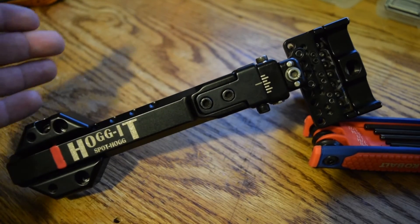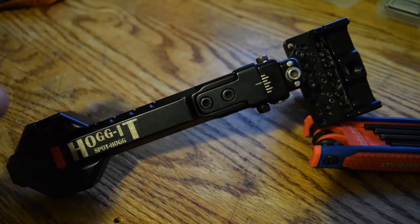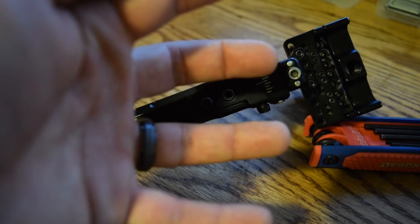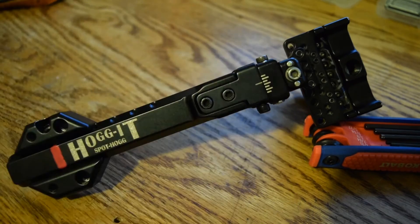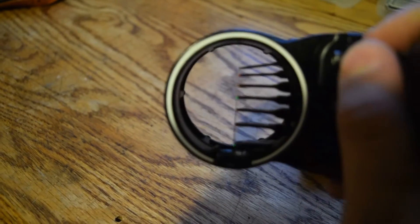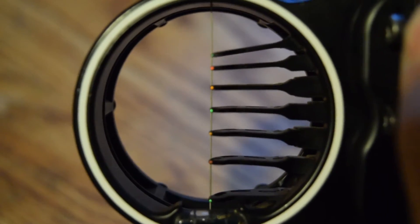Another thing it does — if I want more pin gap and I put the sight farther away from my riser, you're going to see my pins get farther and farther apart. You can see right here that my pins are really gapped, and this allows me to see all of my target at whatever distance I'm shooting.